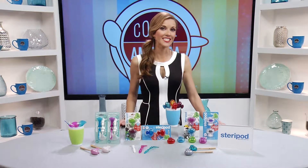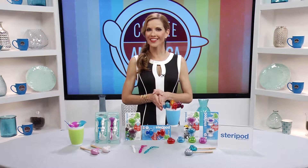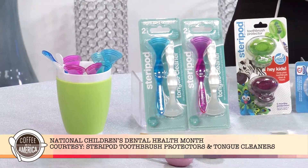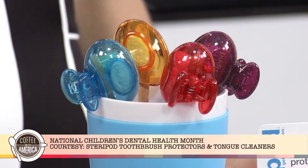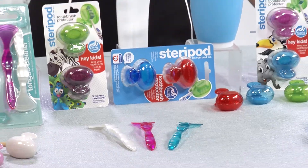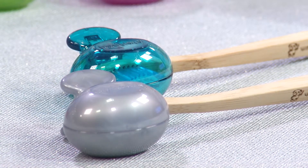February is National Children's Dental Health Month, and it's a great time to brush up on tips for healthy kids and a healthy mouth. Leading pediatric dentists recommend Steripod kids toothbrush protectors and tongue cleaners. The Steripod toothbrush protectors keep your kids' toothbrush clean and safe for three months.